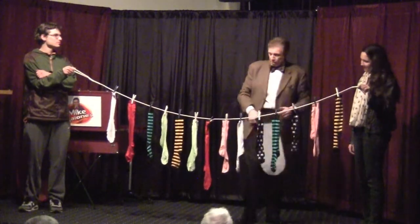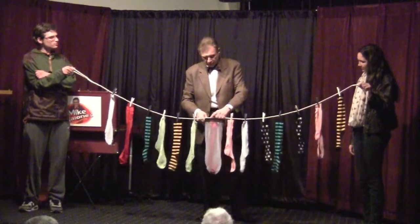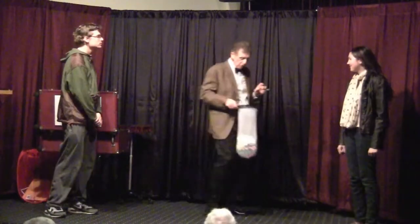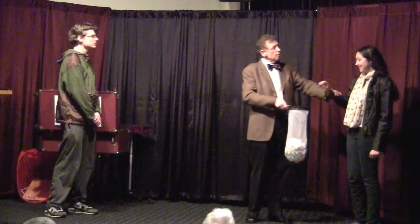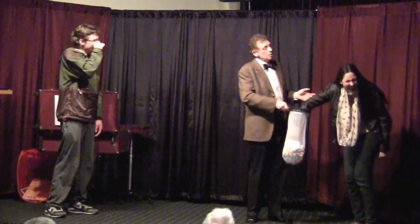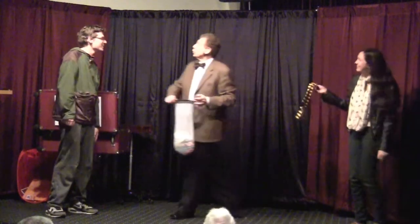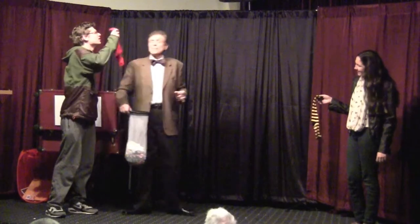So we'll start with you. Red. Red, okay. We'll put the red sock right in there. And next to him we have — what I want you to do is close your eyes, reach in, and grab a sock out of my ass. Fantastic. And would you do the same, Zach? What do you think?